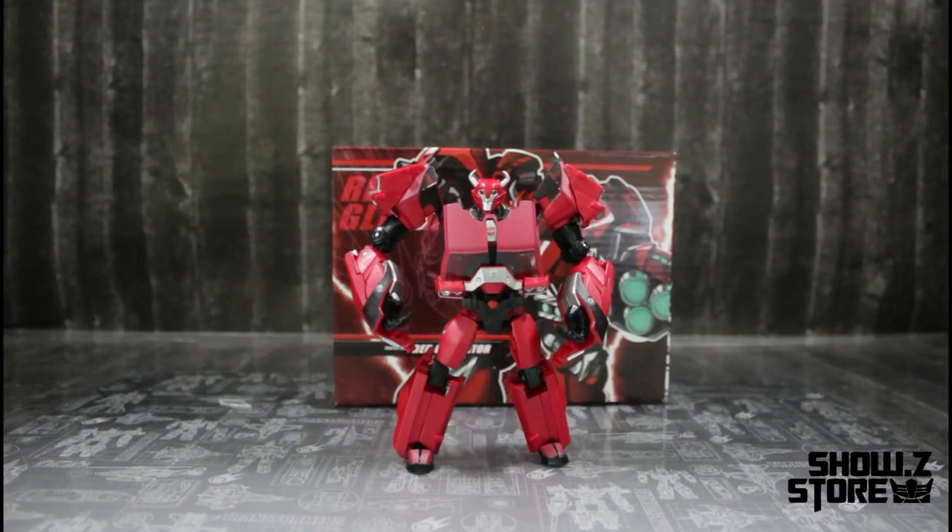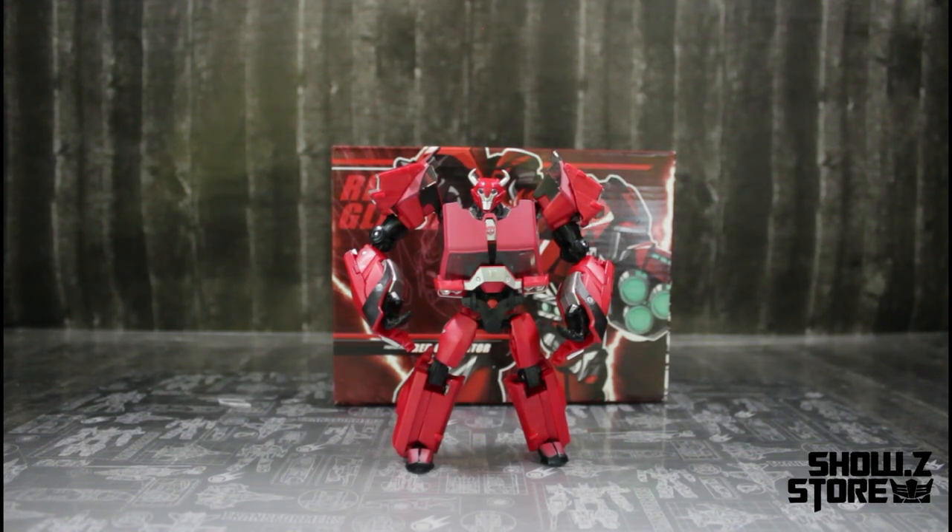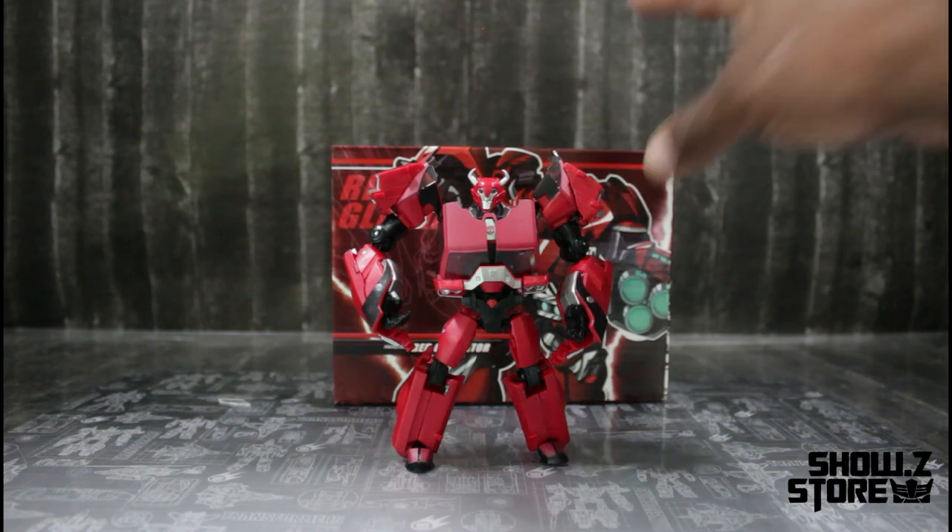What's going on YouTube family, TNT Neon Prime here. Welcome back to the channel and we have another review — this time it's on APC Toys Red Guardian, a take on a Transformers Prime Cliffjumper. I got to say he's looking good, looking real good, so let's go ahead and look at the box.